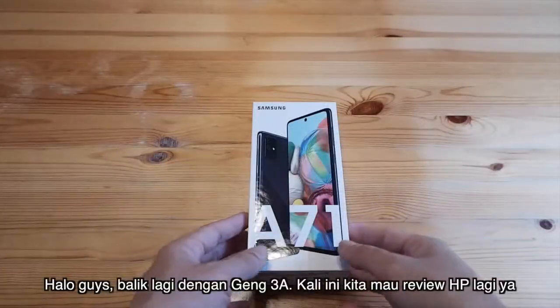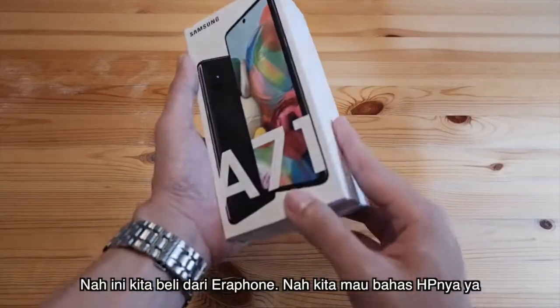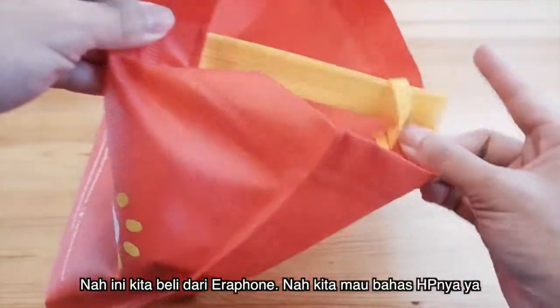Hello guys, back to Geng3. We are going to review the phone again. This is the Samsung A71 from Aeraphone. We are going to talk about the phone.